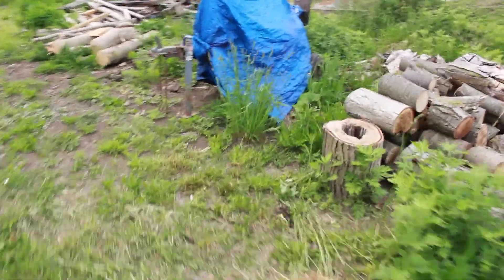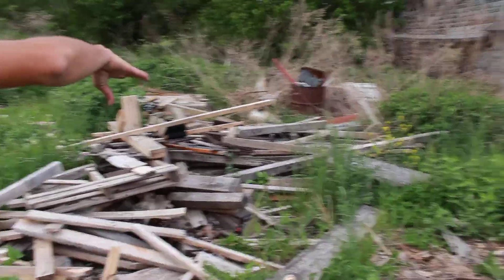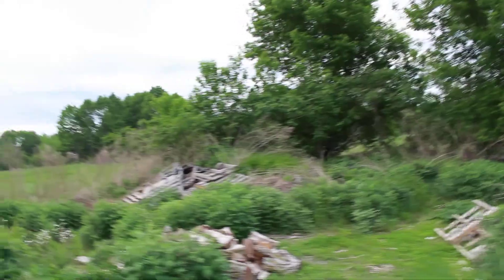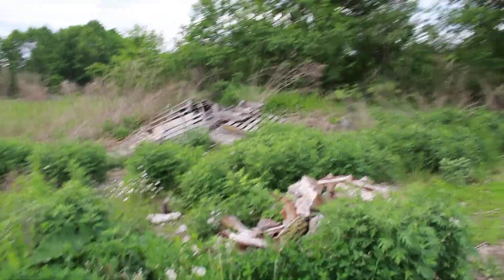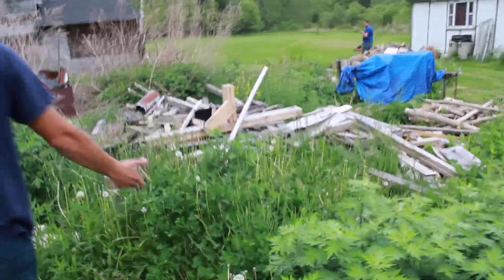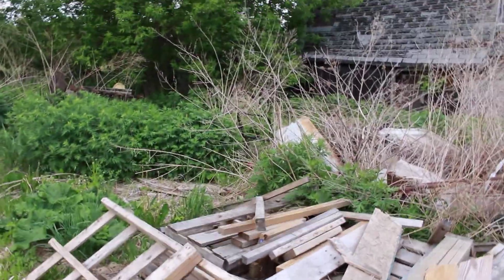We've got the log splitter, so for all the wood there, we're going to split most of it. We're probably going to take those pallets way out back and shoot at them — that's for our gun stuff, because I know you guys have been waiting for that. But there is a lot of work we have to do before we can start shooting guns. Mowing is always number one on the priority list, taking care of all this junk we don't need up here anymore.